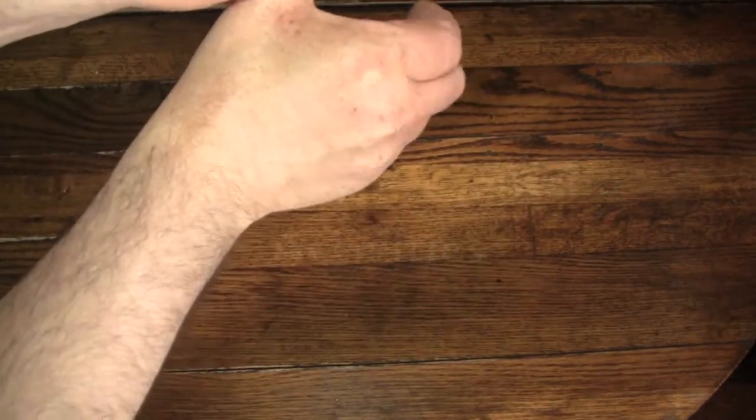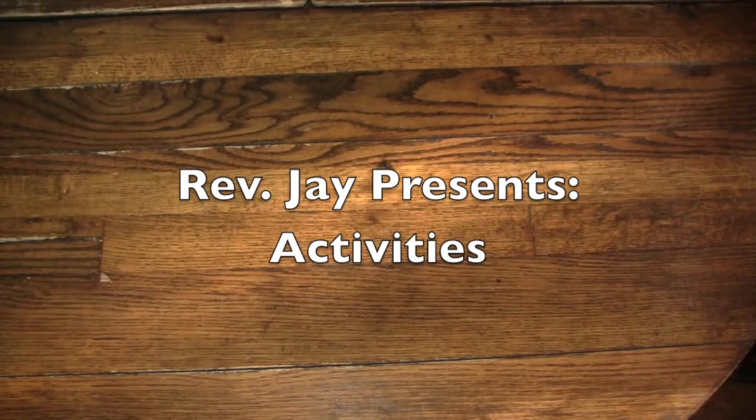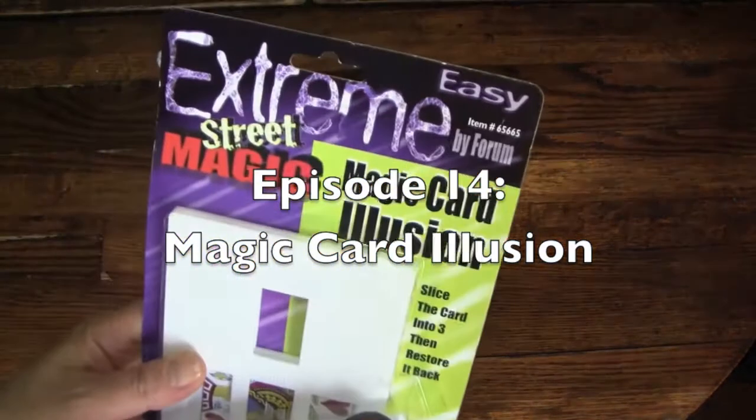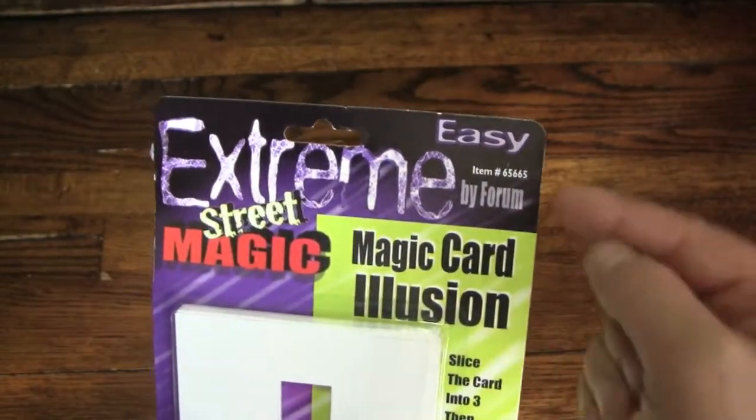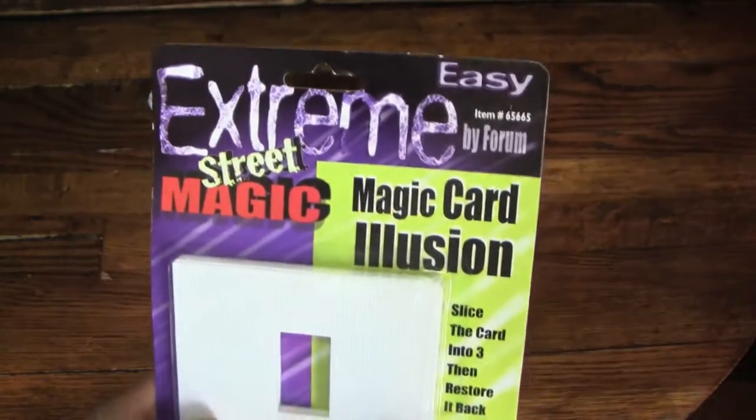Hello again, everybody. It's the Reverend Jay Goldstein, and welcome to another episode of Activities. Today's activity is going to be another magic trick — the Magic Card Illusion — by our old friends at Forum, and again, it's part of their Easy Extreme Street Magic line.